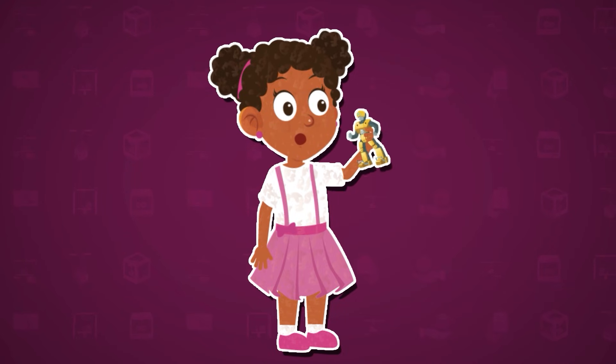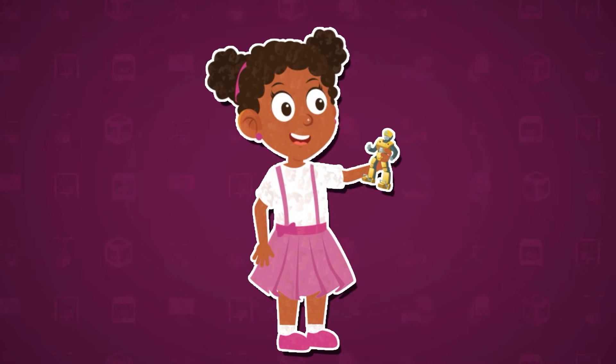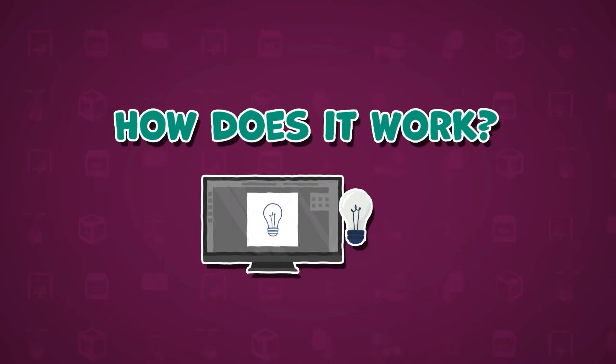Meet Sarah. She's amazed by the little toy robot her older brother just created with his 3D printer. She can't help but wonder, how does a 3D printer turn digital designs into real objects?